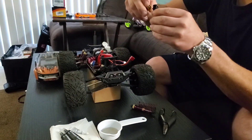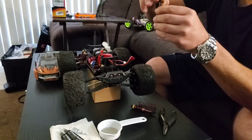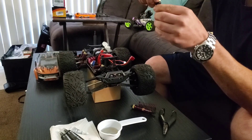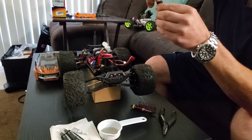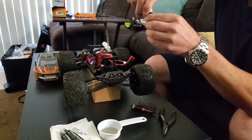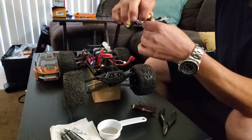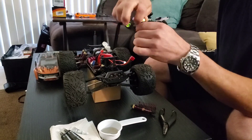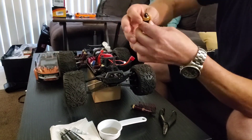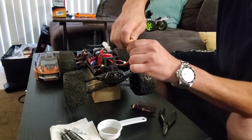Always do these one at a time too, that way in case you forget which way it came out, you've always got the other one to look at — or you'll be pulling off a back shock and giving it a head full of oil. Just make sure the back shock cap is tight so the oil doesn't leak out.